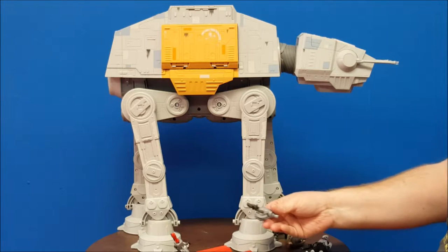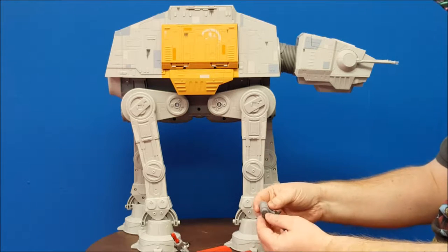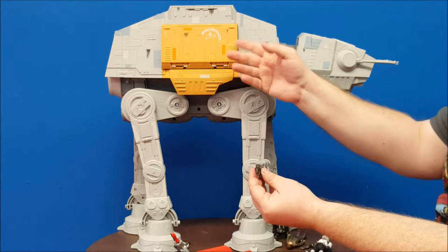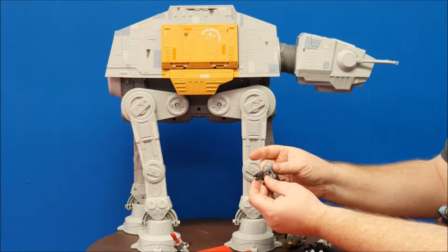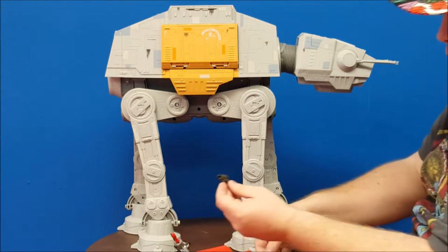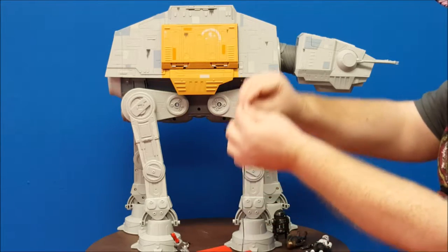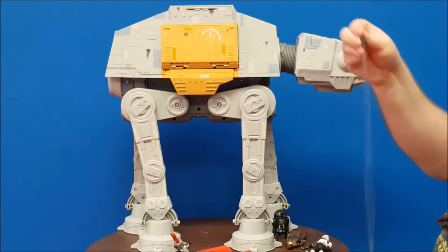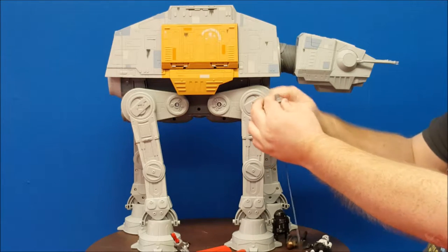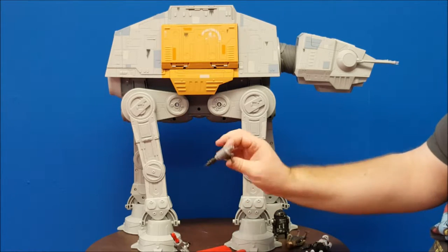Another really cool thing — and this is going to come into play in one of the features — it actually comes with a grappling hook to slide down. This is actually three pieces: piece number one, a piece that hooks onto different clips, and it's got real rope. The third piece actually unclips and has a handle for the figure to hold onto so it can just slide down. I'll show you how that feature works in a little while, but you can roll it back up and clip it and you're good to go.